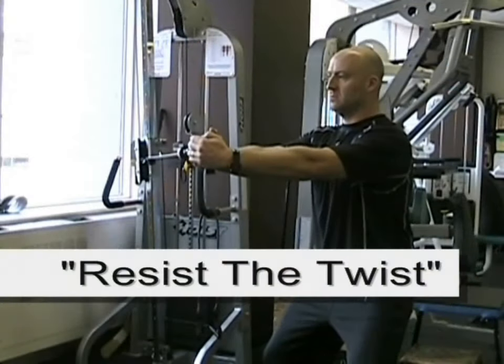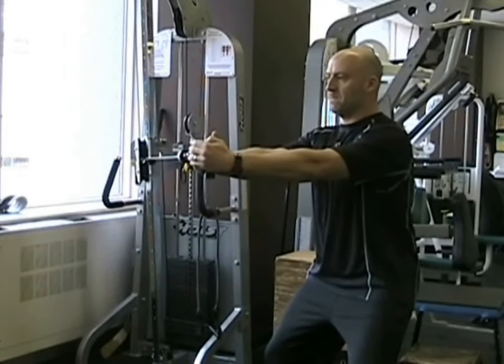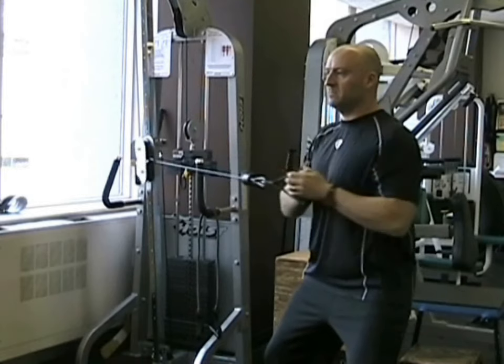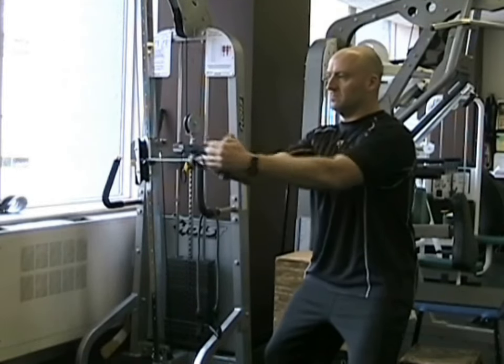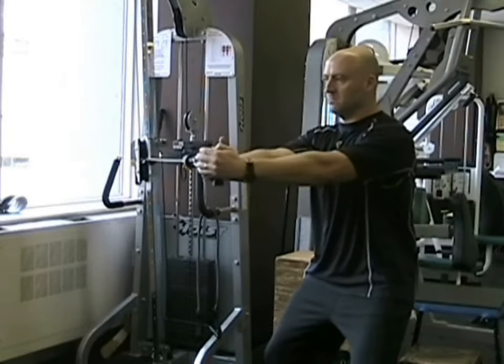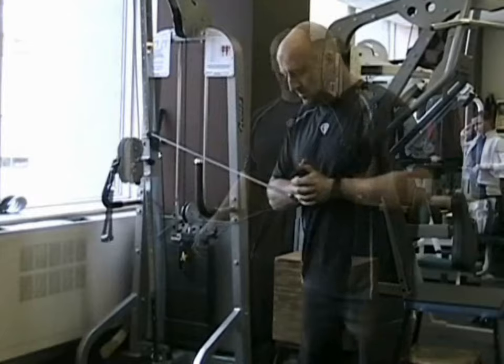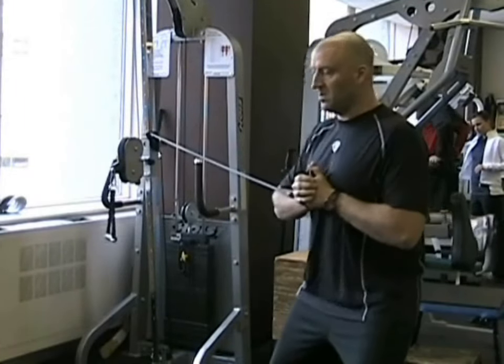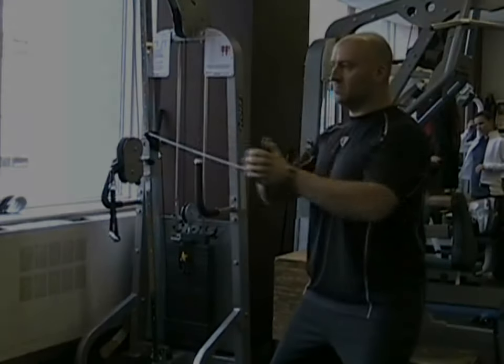This exercise is called Resist the Twist. It's like a torso rotation, although you're performing it as a static or isometric contraction. You're standing perpendicular to the cable attachment and extending your arms straight out in front of you, holding for about 5 seconds. You should be fighting a strong rotational force at the midsection. This exercise can also be performed using resistance bands — the same technique applies. Make sure you do both sides.